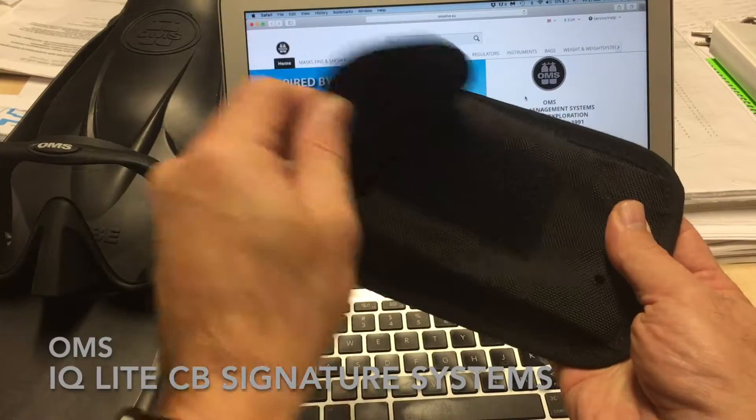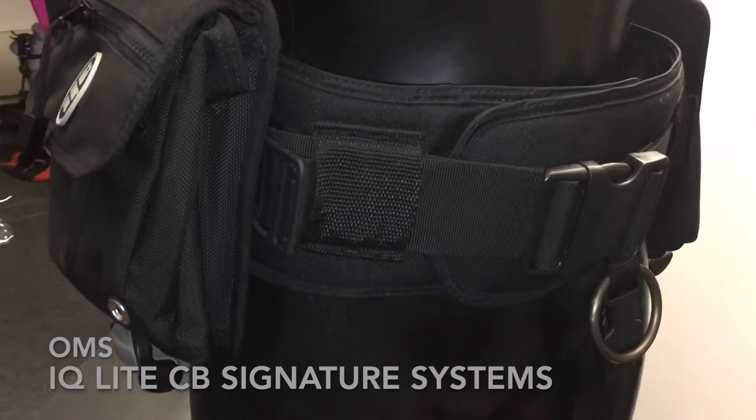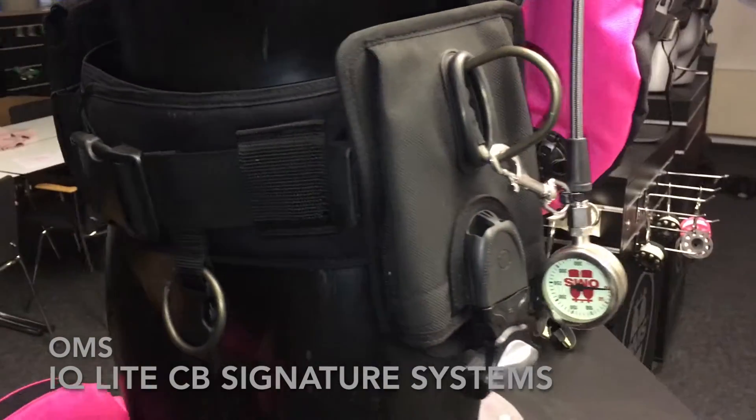The integrated weight pocket holds approximately three kilos. This pocket is installed on the right side, and on the left is a regular vertical weight pocket.